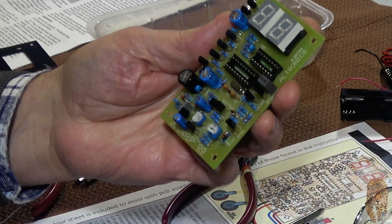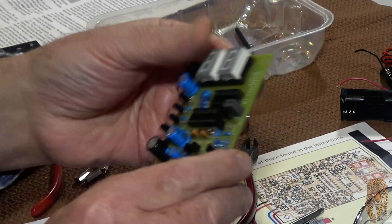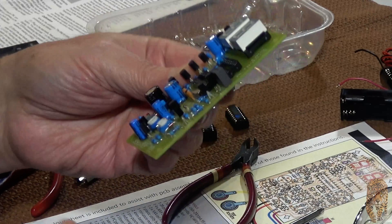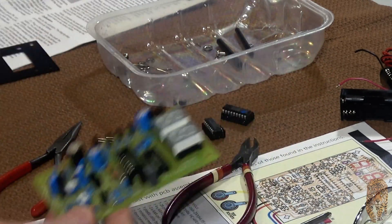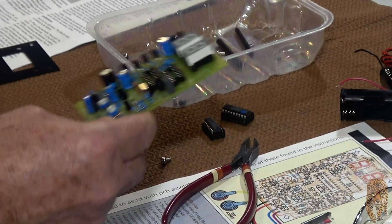Pretty much finished doing the circuit board. It took about an hour and a half to do. Now to do the mechanical assembly.